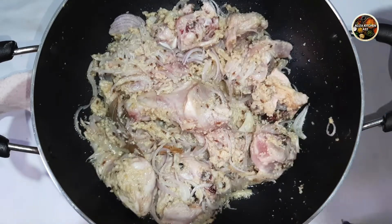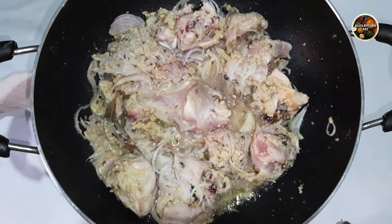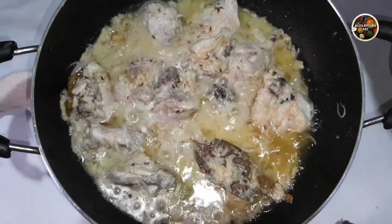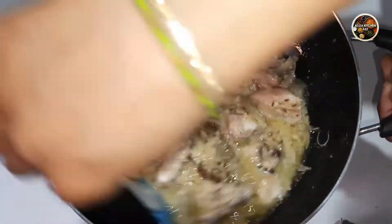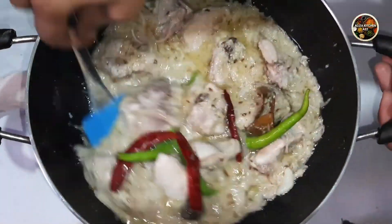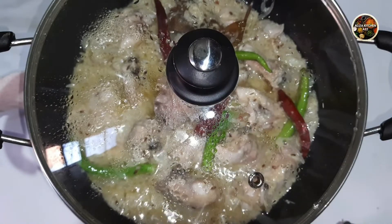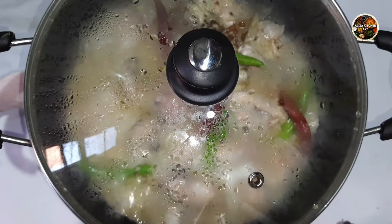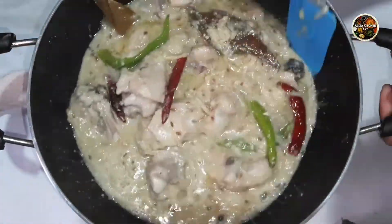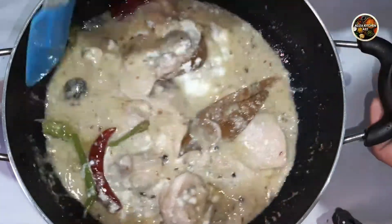Now I am going to cook it to the stage where these two things become tender. I am going to add a bowl of water. After putting the lid on, I will cook it for 5 minutes. Then I will cook it for another 2 minutes, until the oil is separated.